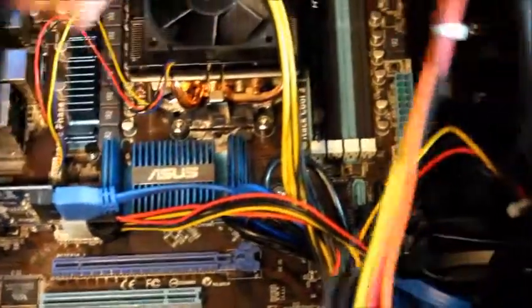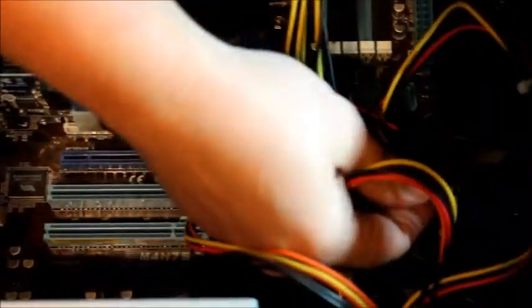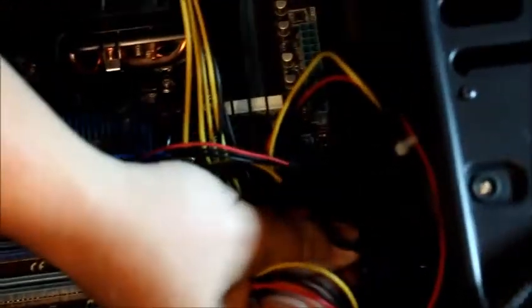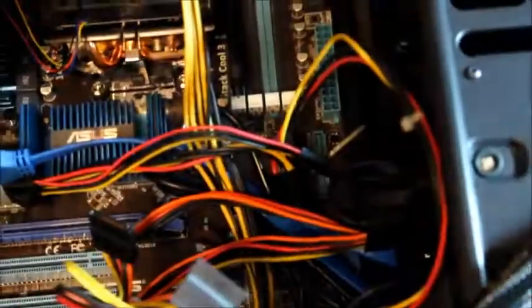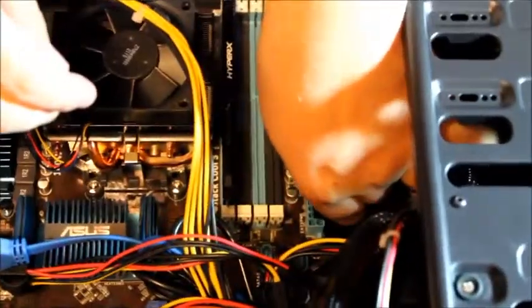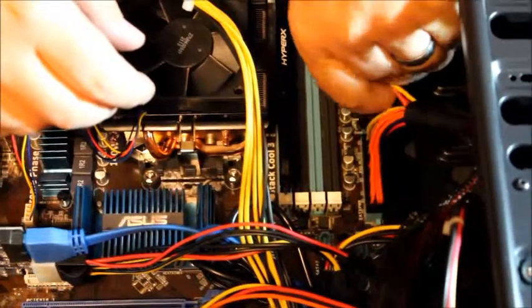Then we're going to install the SATA power connector to the hard drive — it's shaped like an L so you can't plug it in backwards either. And finally we're going to plug in the main 24-pin power connector to the board. This one also can't be plugged in wrong because it won't fit correctly.